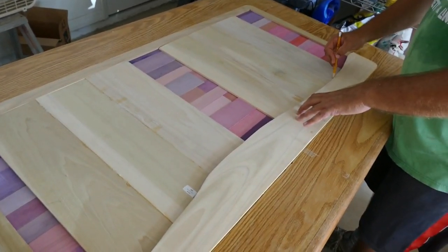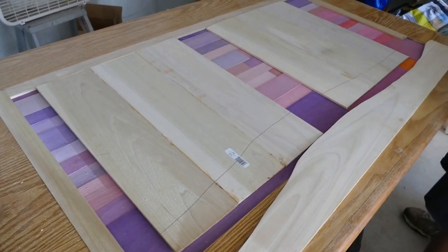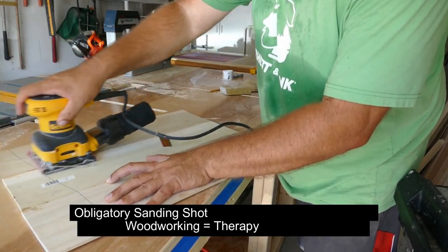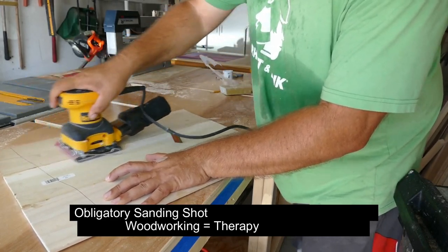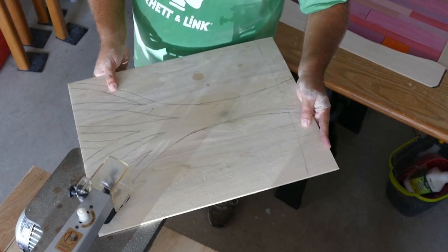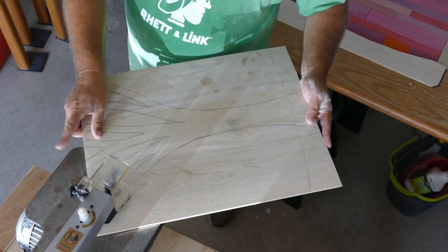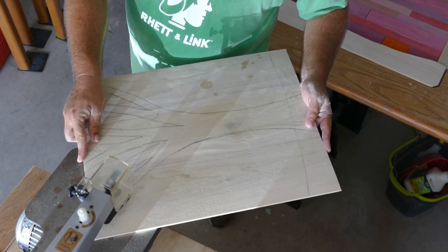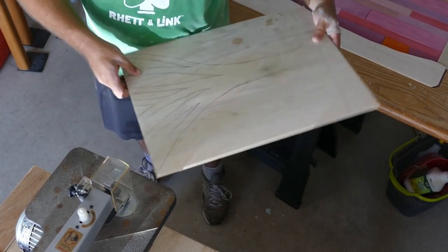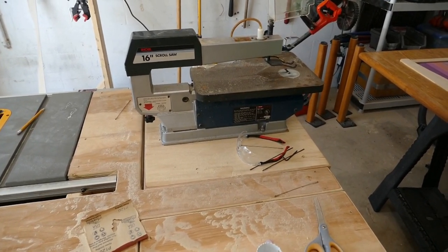Off camera, Greg edge-joined some poplar. These larger boards will serve as our trees. Using the same method with the other parts of the frame, he's tracing where the trees will ultimately end into the hills. Looks like the tensioning spring on Greg's bandsaw is kaput, so we are changing venues.